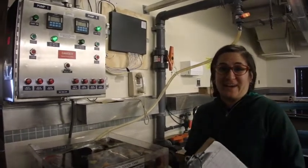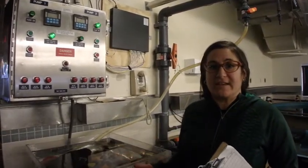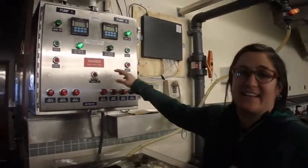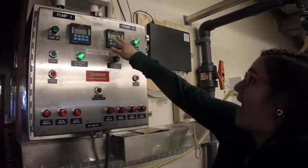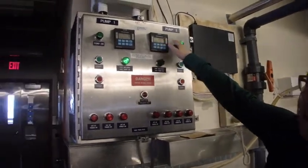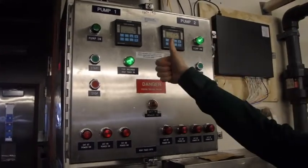One of the things that I'm responsible for here is to make sure that the aquarium pumps and everything is functioning properly so the scientists can do their work. One of the things I check daily is to make sure that the pump is on and working. This shows the gallons per minute, or the flow rate, so we want to make sure that that is functioning properly, which it is.